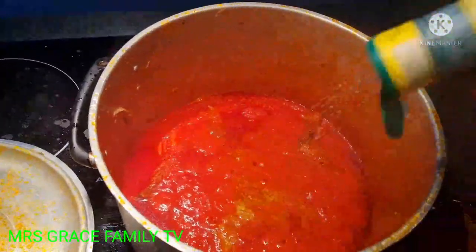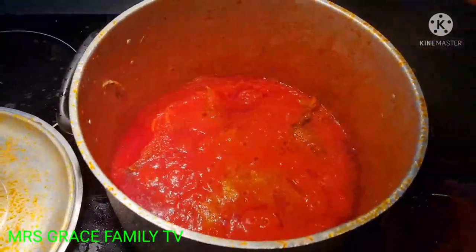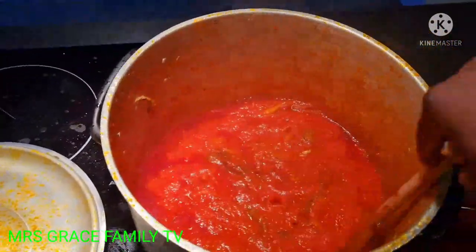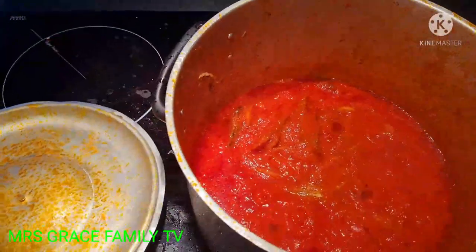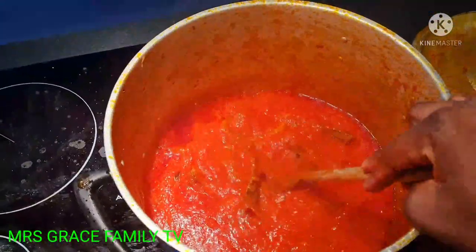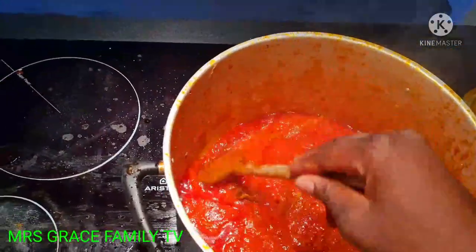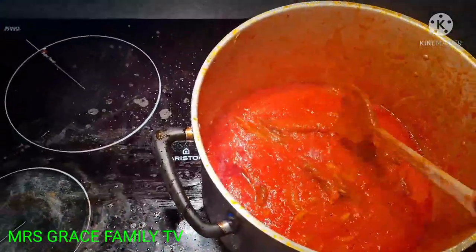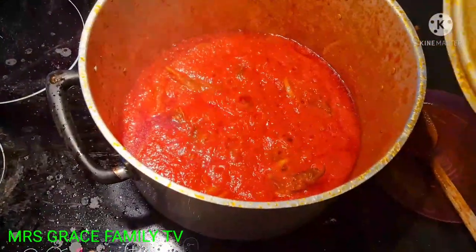I have to be very careful not to have too much sauce because I have the meat stock to add. Oh my God, the aroma in my kitchen right now is too much! I can't wait for the spinach soup to be ready so I can eat it with swallow. It's almost ready — we'll leave it for about five more minutes.